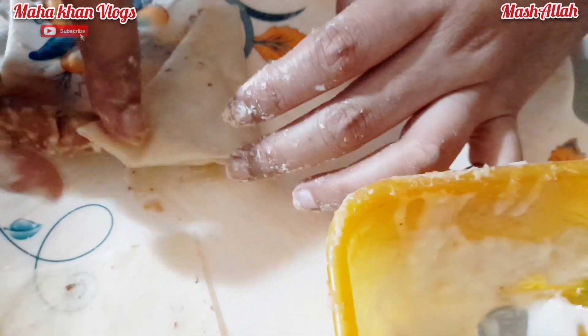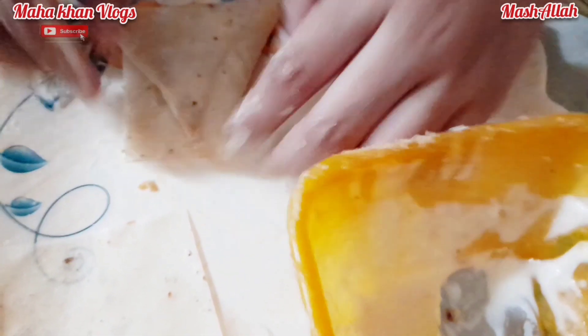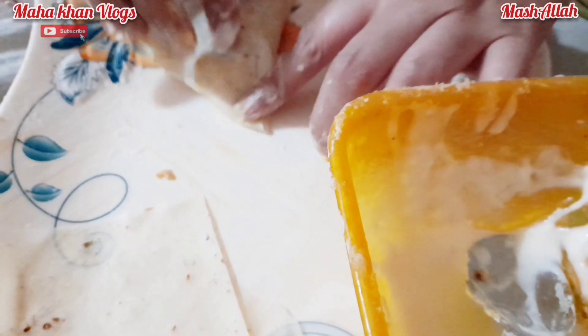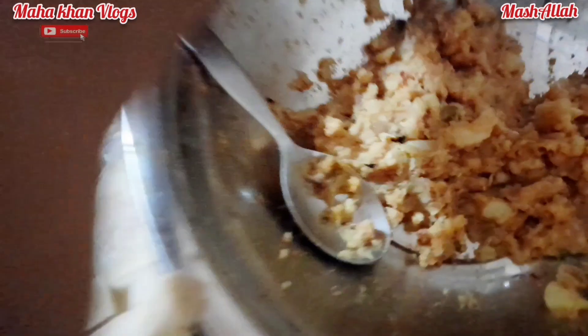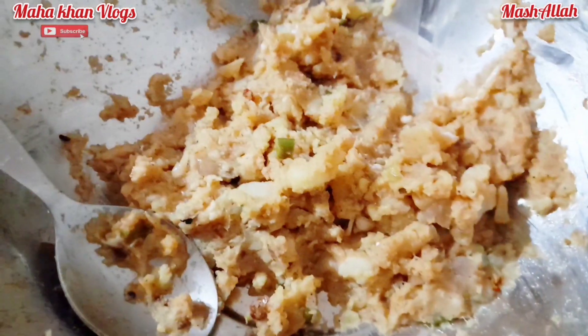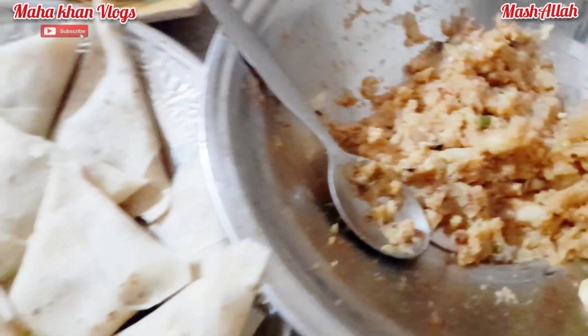آپ دیکھ رہے ہیں کہ میری سسٹر سموسے بنا رہی ہیں اور وہ مجھے کہہ رہی تھی کہ میرے ہاتھ اتنے گندے ہو رہے ہیں، ویڈیو مت بناؤ۔ میں نے کہا کچھ نہیں ہوتا، کام کریں تو ہاتھ تو گندے ہوں گے۔ یہ جو لئی بنتی ہے جو ہم جھنڈیوں پر لگاتے تھے، وہی لئی سموسوں پر لگائی جاتی ہے۔ ممہ پانی سے بھی بنا دیتی تھیں لیکن وہ کھل جاتے ہیں۔